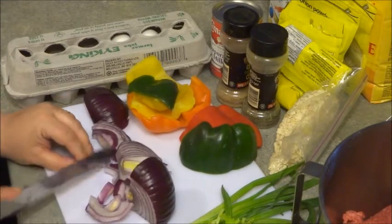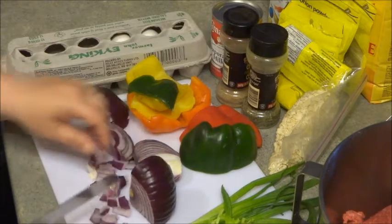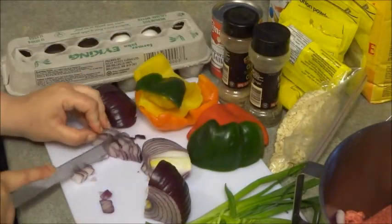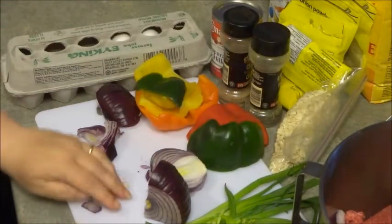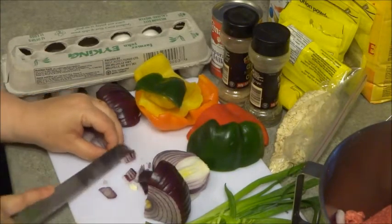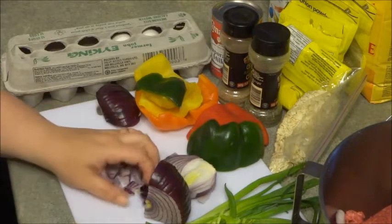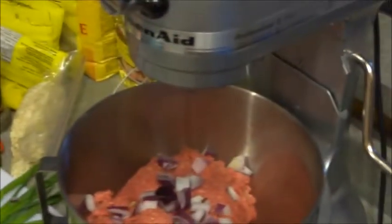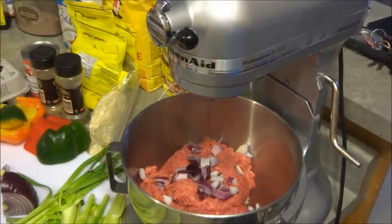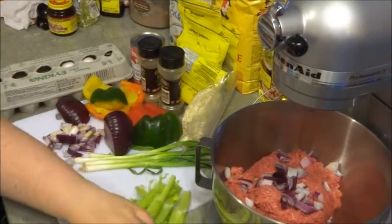Once we get all the vegetables cut up, we're going to put them inside the KitchenAid mixer and use that to mix the vegetables. Depending on how much you like, you can put the desired amount in. I really like these vegetables — they give it a great summertime flavor, things you can grow yourself or buy from local farmers, which supports the local economy. I'm going to fast forward to where I have all the vegetables cut up and show you what it looks like.